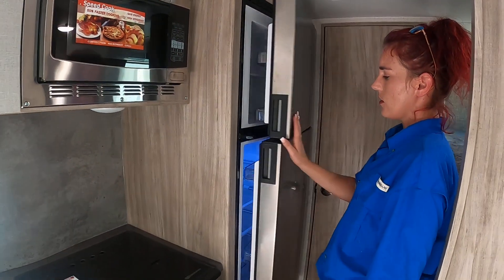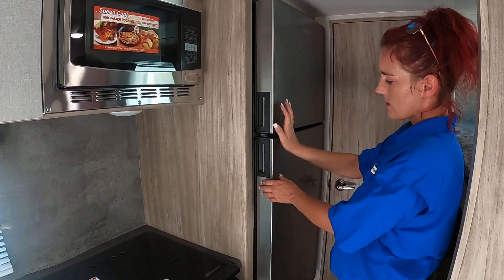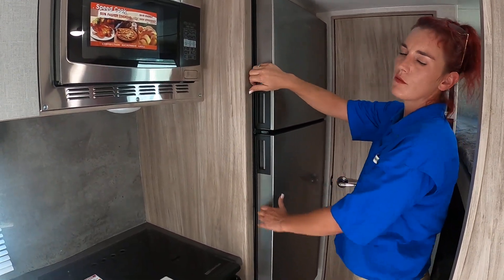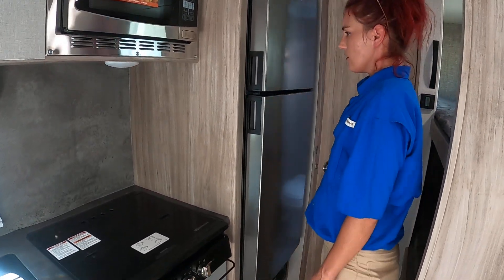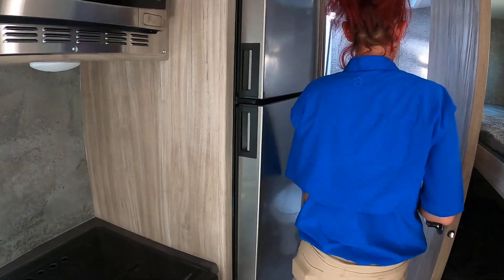When you shut your door while you're traveling, it stays locked in place so your food doesn't come flying out and make a whole mess. Right in here is our bathroom — it's a small little bathroom but it works.